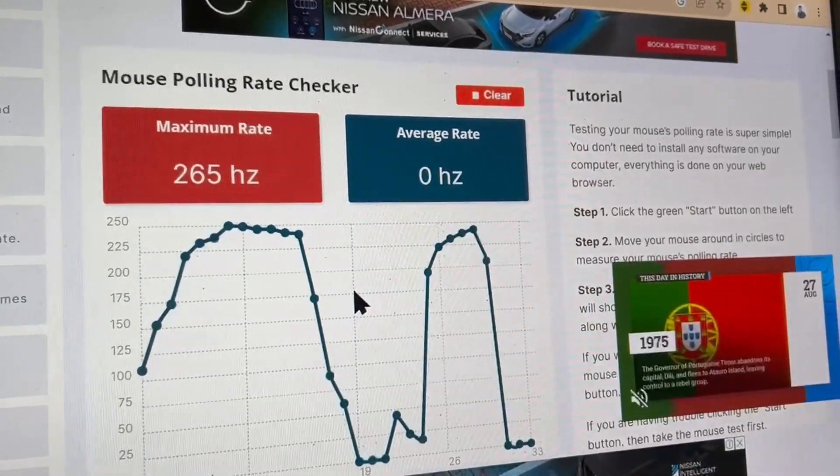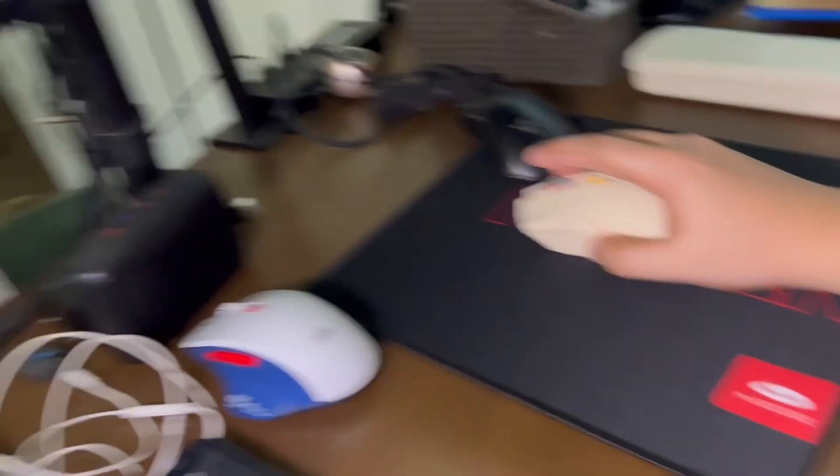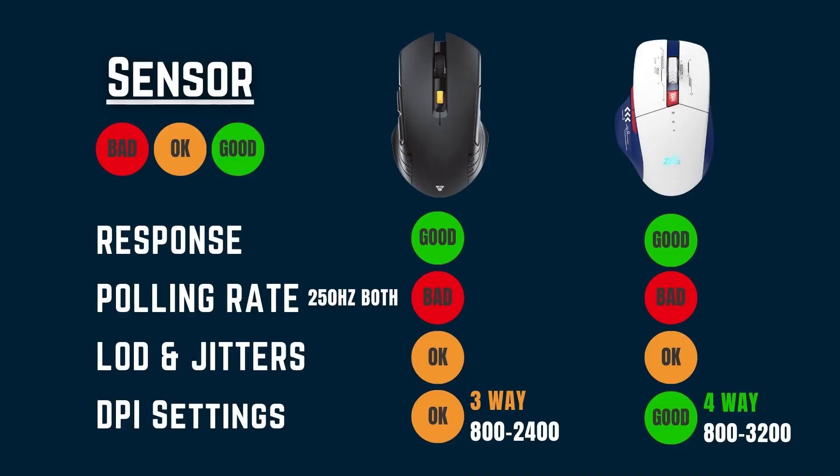The LOD or lift-off distance for both are pretty much alike, with the Phantek being a tad bit higher. I tested both jitters by tapping them on my table — both performed the same. As for the DPI settings, I prefer that of the GD-006, having a 4-way DPI setting from 800 to 3200. As for the Phantek, you only get it in three settings.